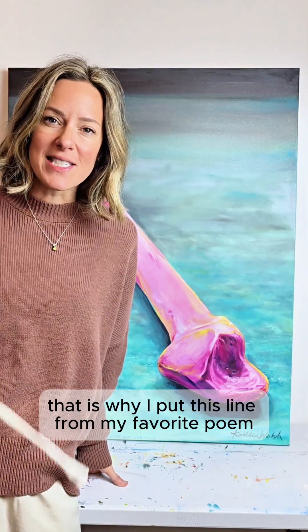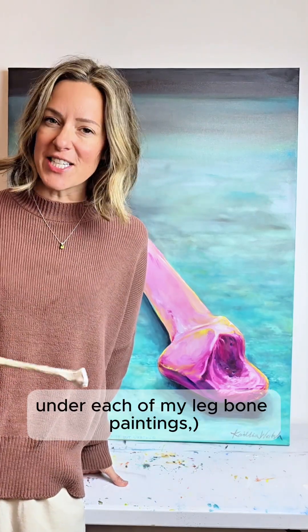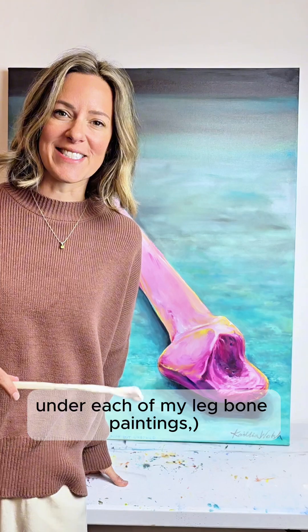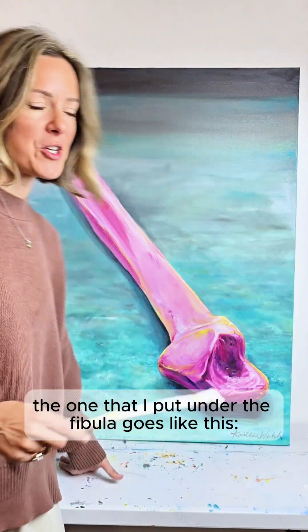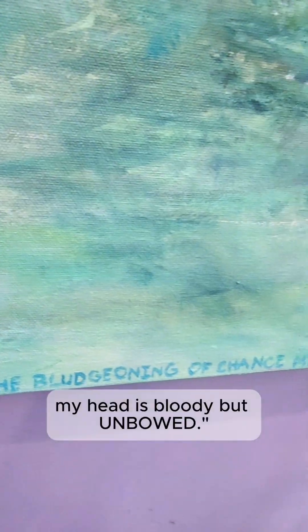That is why I put a line from my favorite poem, Invictus, under each of my leg bone paintings. The one that I put under the fibula goes like this: 'Under the bludgeoning of chance, my head is bloody but unbowed.'